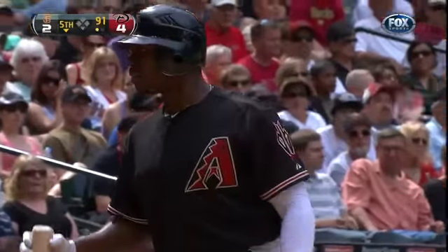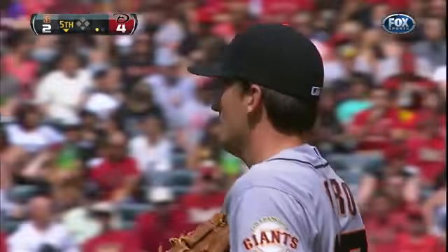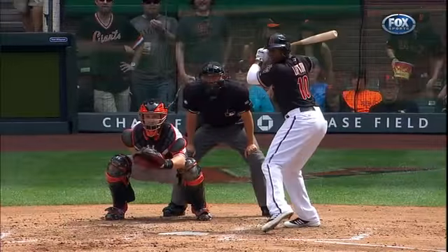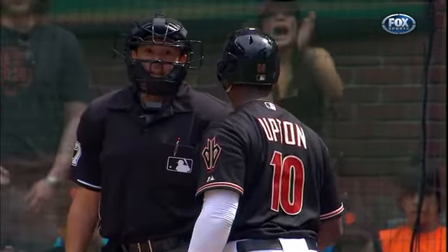Sinks it over the outside corner, that's strike three. Upton does not like the call, but there's that sinker you were talking about during the break. Good sinker, slider, change-up guy. You can see the latent movement on the baseball coming back almost to the corner. Justin Upton doesn't think so — I somewhat agree.